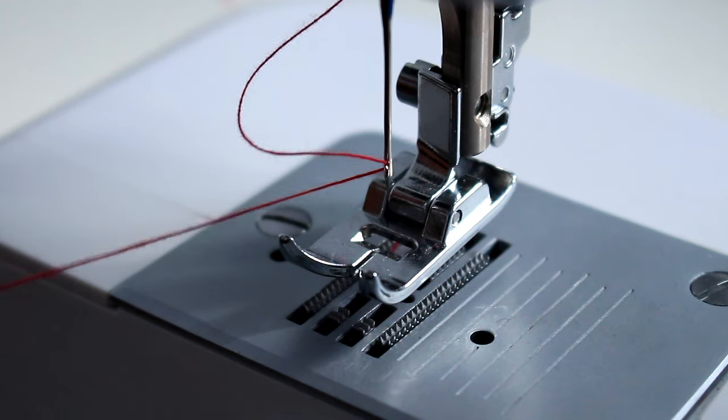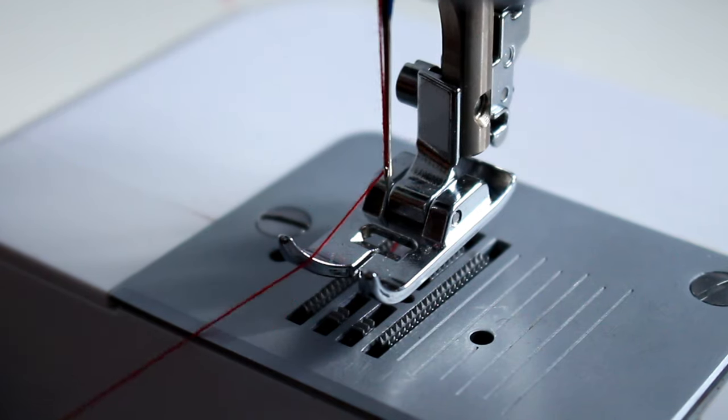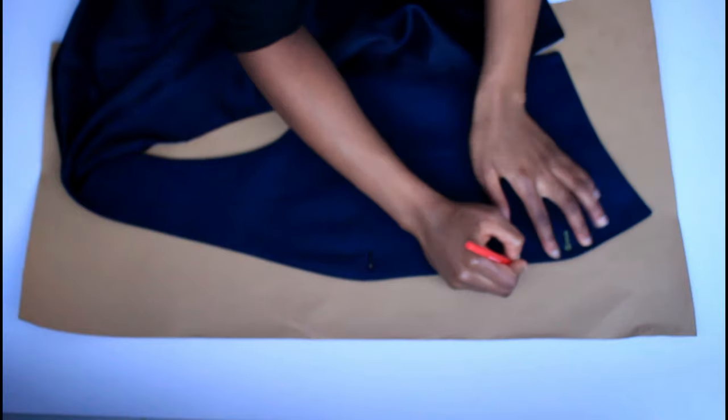Welcome, wonderfully created. Welcome to Created. Today we're going to be making a waistcoat, so get your sewing machine ready and bring over your waistcoat.